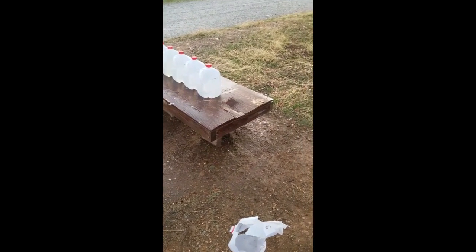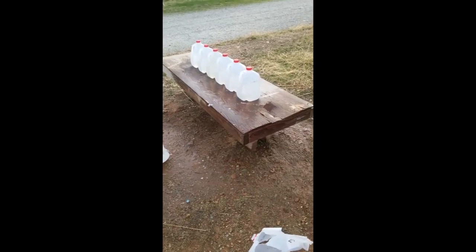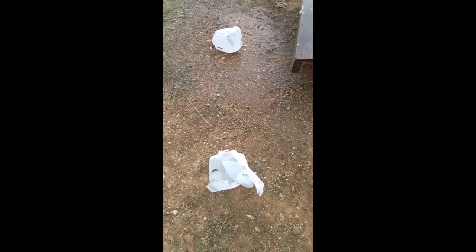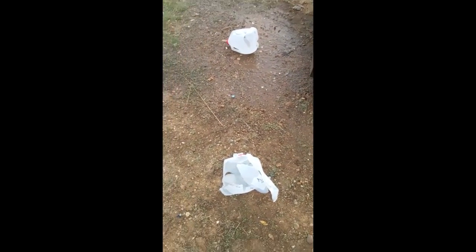At the muzzle of the gun I was using, these bullets are going about 2,950 feet per second, so that's what the 55 grain FMJ did at about 2,900 feet per second.